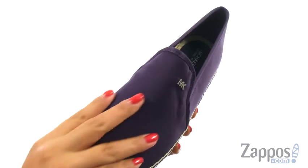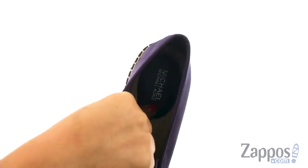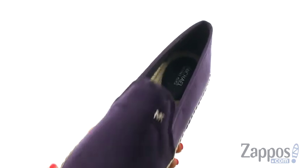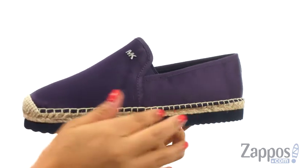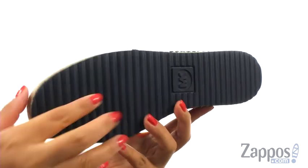Here we have a soft satin upper with an easy slip-on construction. On the inside there's smooth leather lining with a lightly padded footbed that will provide comfort and support. They offer a jute wrapped midsole and at the bottom there's a durable textured rubber outsole.